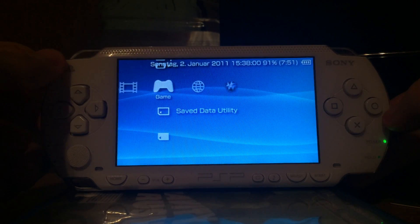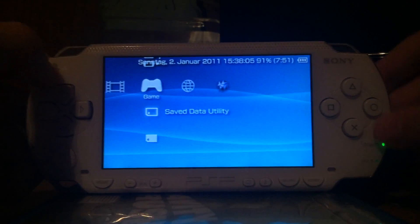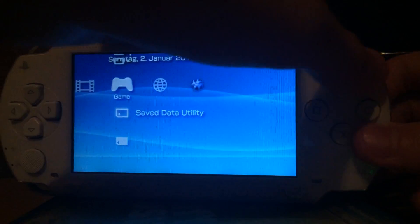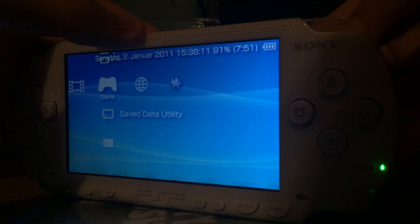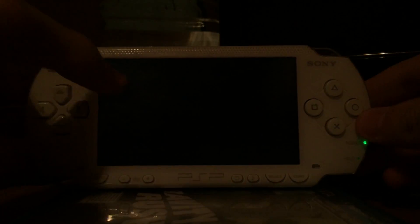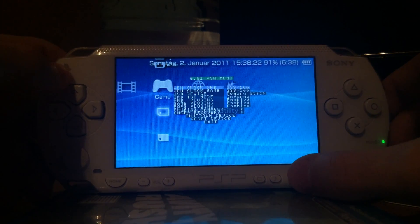Even if I reboot or reset my device, the custom firmware stays, which is pretty nice — this is a full custom firmware. The full custom firmware is only available for old PSPs. If you have a new PSP, you have to use the temporary version or install 6.20 and use the permanent patch. As you can see, if I remove the battery and put it back in, the PSP will still boot into custom firmware, which is very nice.